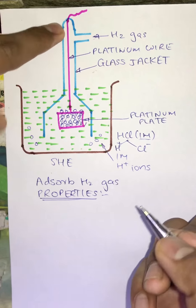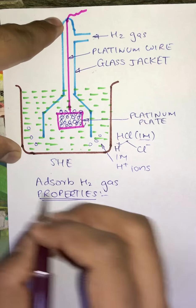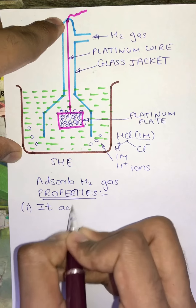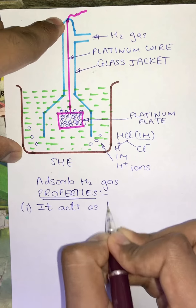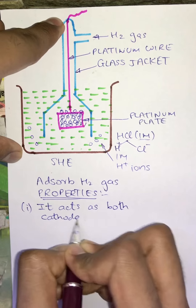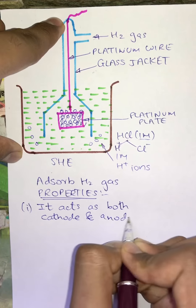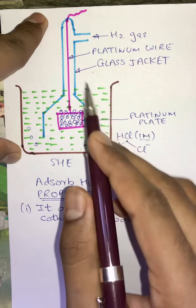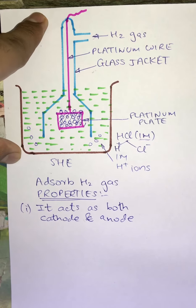The first property of SHE is that it acts as both cathode and anode, which means it can act as anode and it can act as a cathode when it is connected with another electrode.